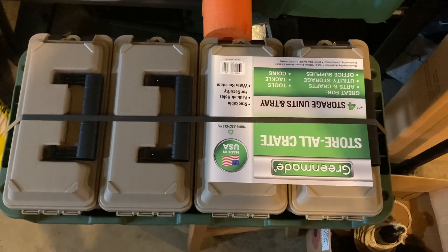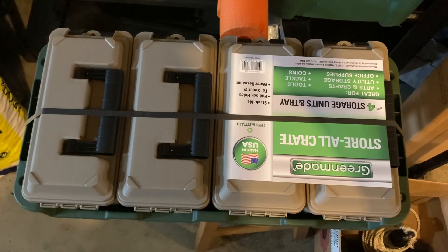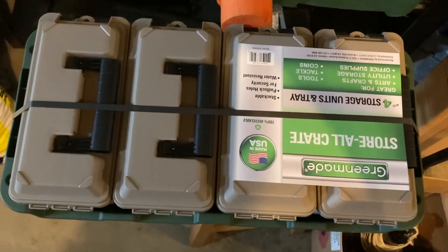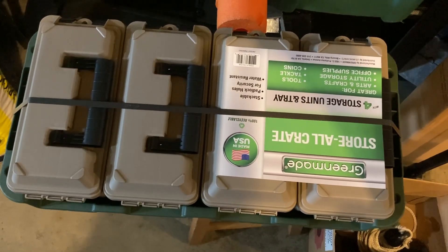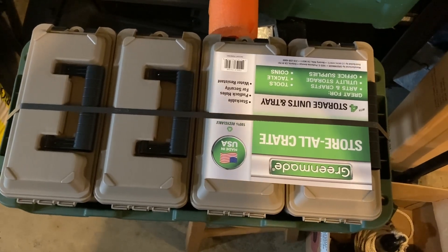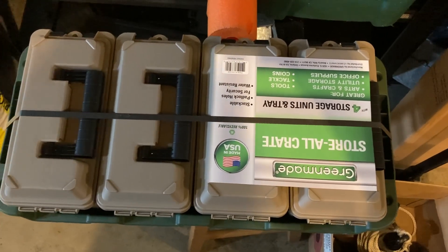They take up a ton of room in those KVD large Plano bags, so I'm going to give these crates a go to see how they work and how well they pack out. This comes in a crate, and I'm hoping it fits in the front compartment of my little 16-foot boat to keep everything stored nice and organized. I'll load them out, show the pack-out, and hopefully show them in that front compartment.